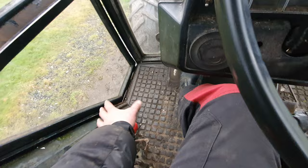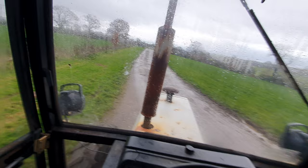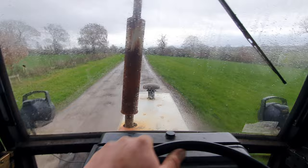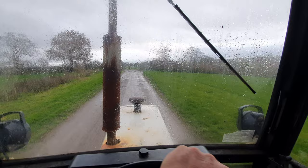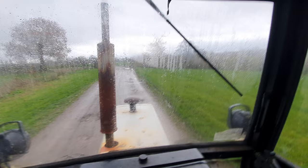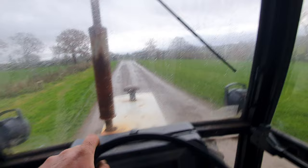You select that, then you just use the main gearbox. As you can see there, that's full first. There's a second. Then third — lovely, flying away here. Brakes, which will stop you. And they've got reverse. Look at that — very good brakes.